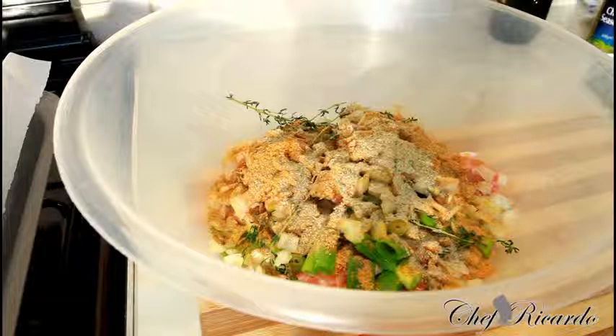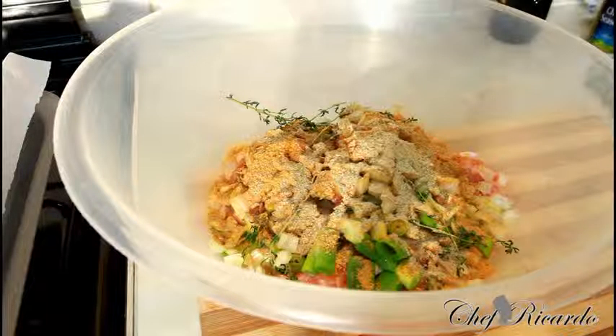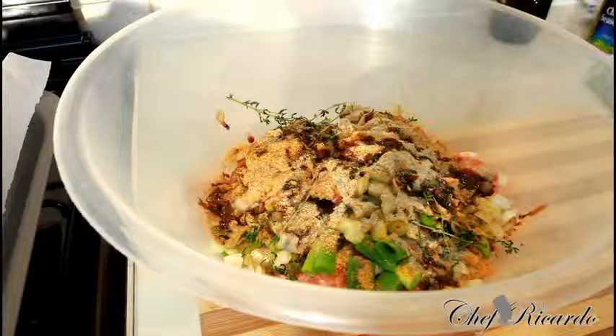Looking lovely so far! Next we're going to put a little bit of soy sauce on it — just a little bit of soy sauce.